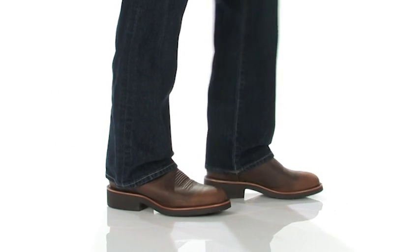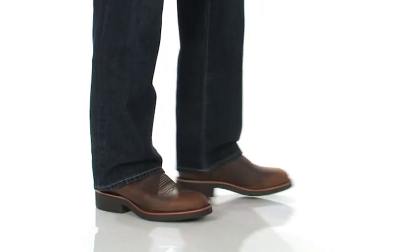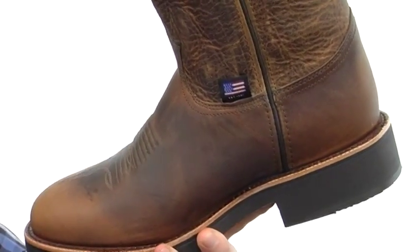My name is Joe and this is the 12-inch pull-on round toe from Chippewa. This boot was handcrafted right here in the USA — see the little flag hanging out right there.